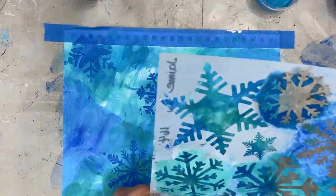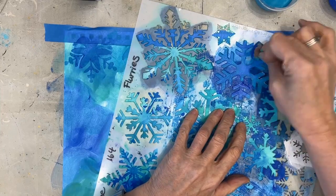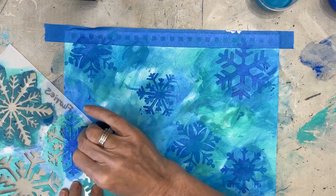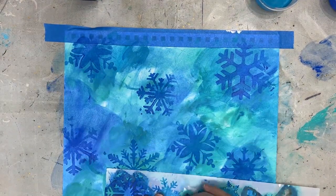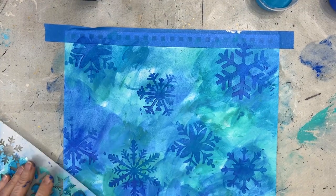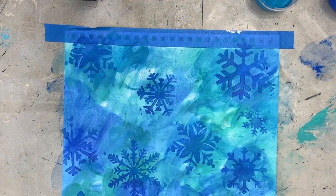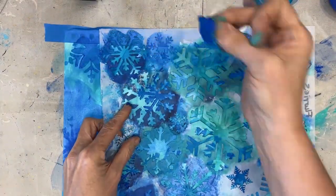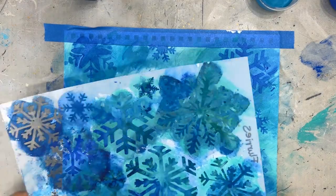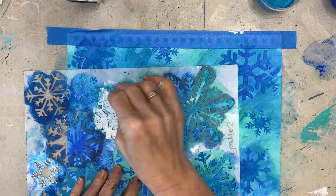Layering up on a background is a great and easy way. Don't be tempted to throw too many patterns at your page — sometimes less is more. Another trick: stencil off the page; that takes your eye off the page and makes a more pleasing composition. I'm not worried about getting these all perfectly opaque. I like the variation; I'm not even worried about getting perfect stenciling.